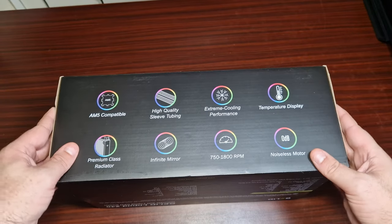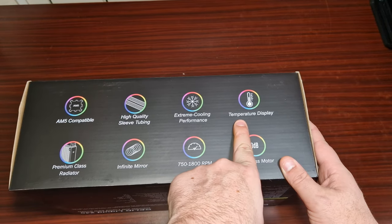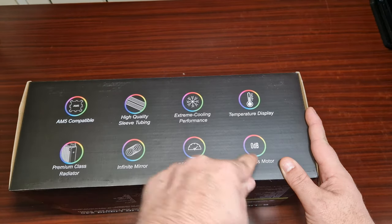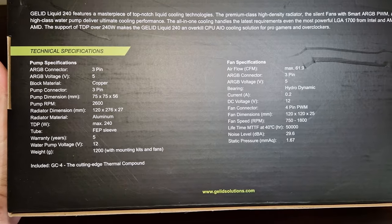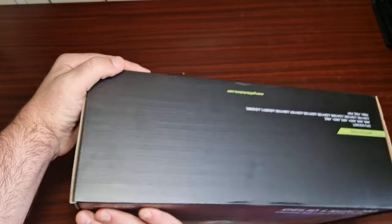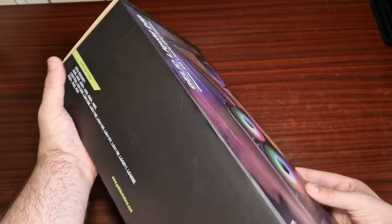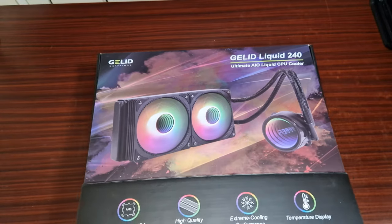Let's get into the unboxing. It's AM5 compatible, has high-quality sleeve tubing, a premium-class radiator, and an infinity mirror — which I'm assuming is the fans. There's a noiseless motor and the fan uses a hydrodynamic bearing with PWM, which is nice to see.